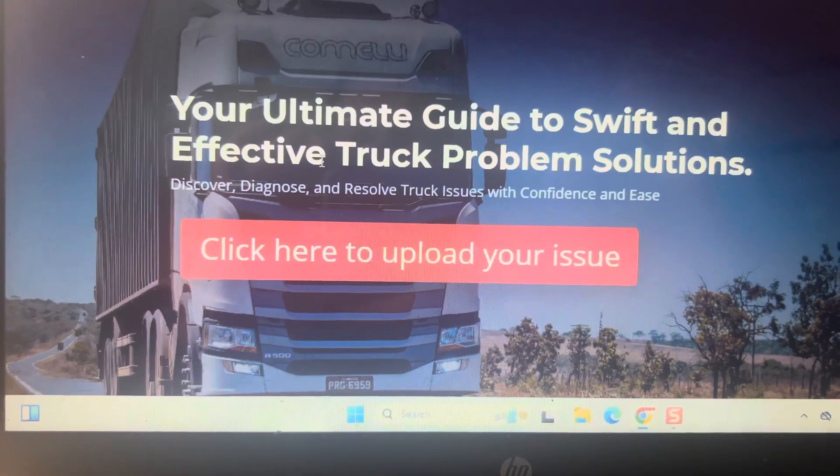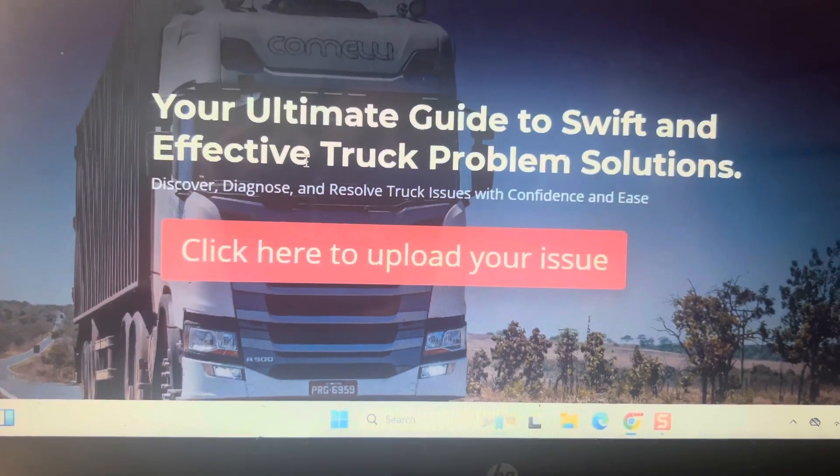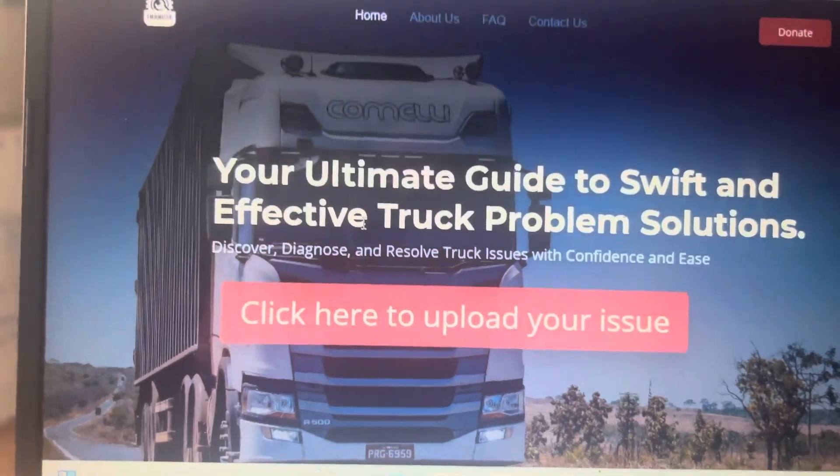This is a very intuitive, smart way of solving problems. I hope they do good.